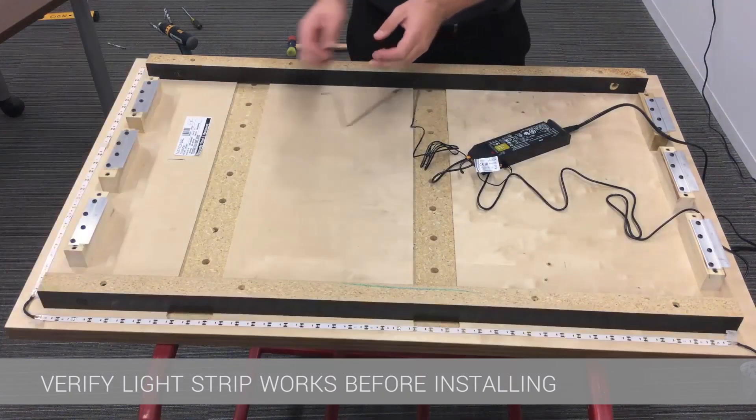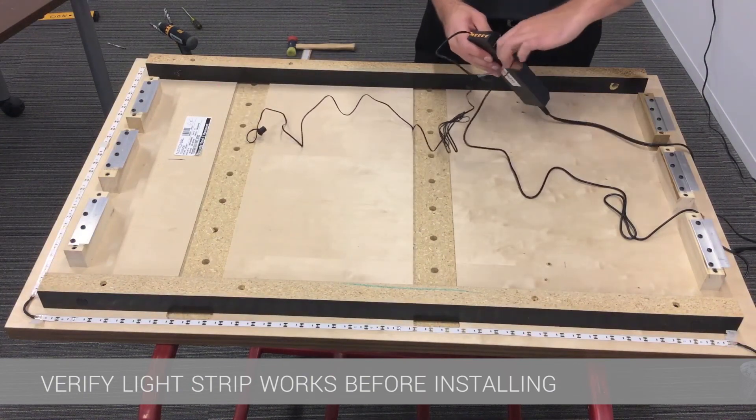Once that is confirmed, if not already hang the wall panel and hide the light cords and driver behind the wall panel for a clean look.